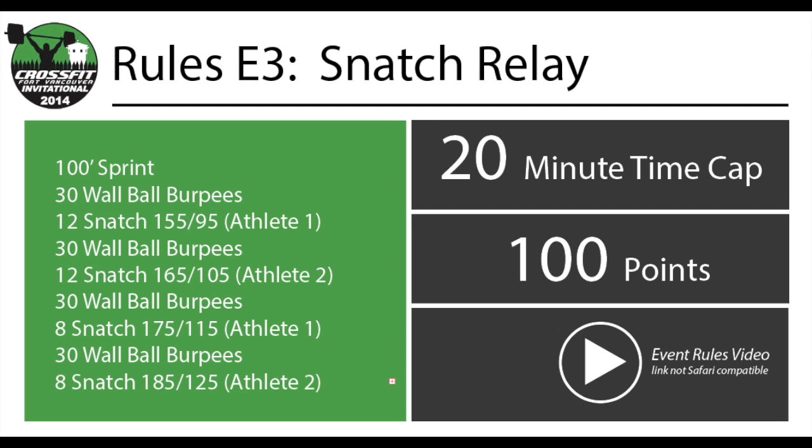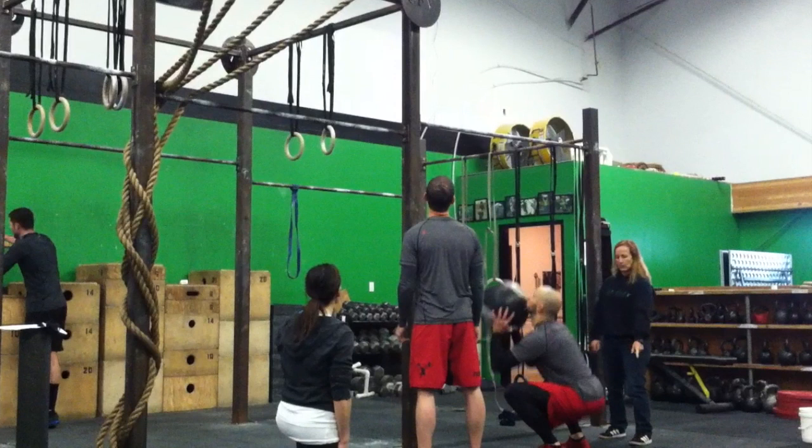This video will deal with the many particular rules of the wall ball burpees and also the snatch portion of this event. There are three criteria for a good rep on the wall ball burpees: ball in hand, hip crease below the knee, ball hits the target, and chest to deck.